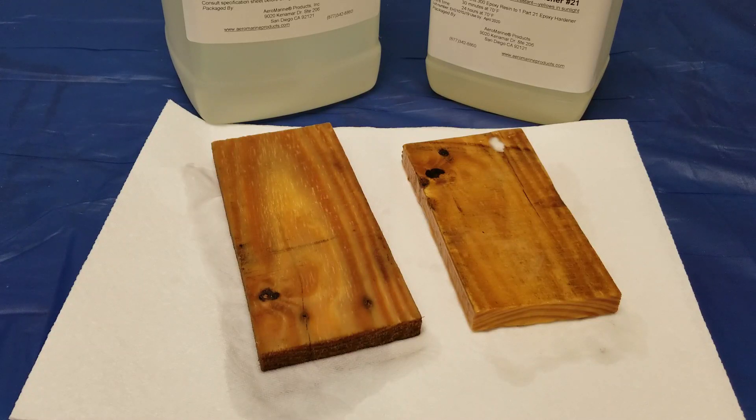I've been soaking these pieces of pallet wood for about three weeks. One has been sealed with several coats of Aeromarine Products 321 Epoxy Resin, and the other was left unsealed, just cut straight from the pallet and dropped into the water.